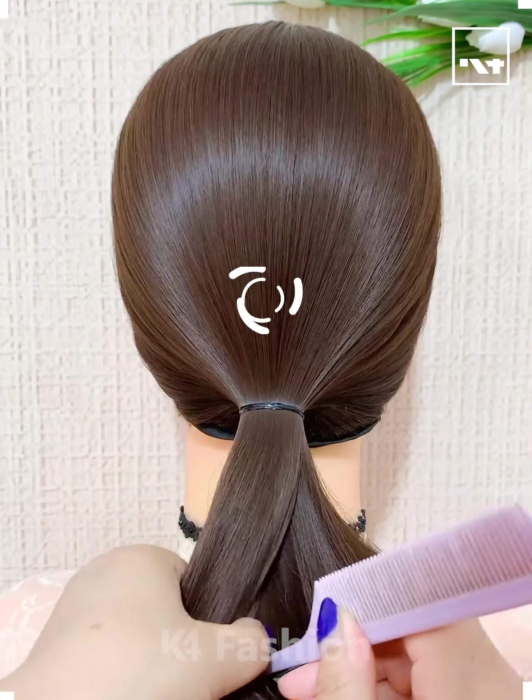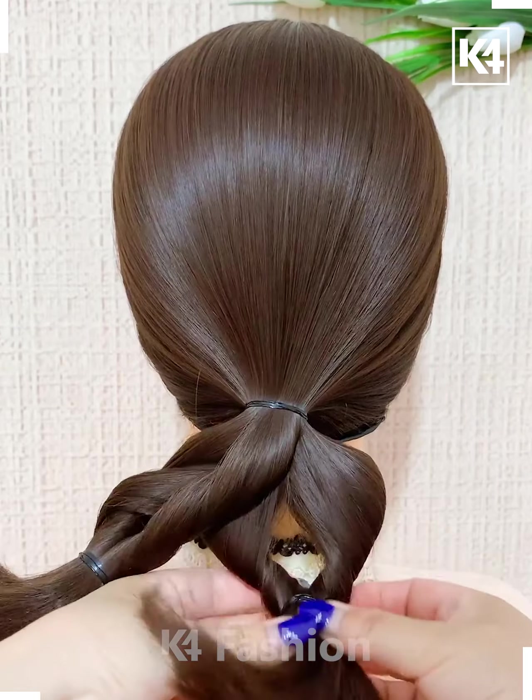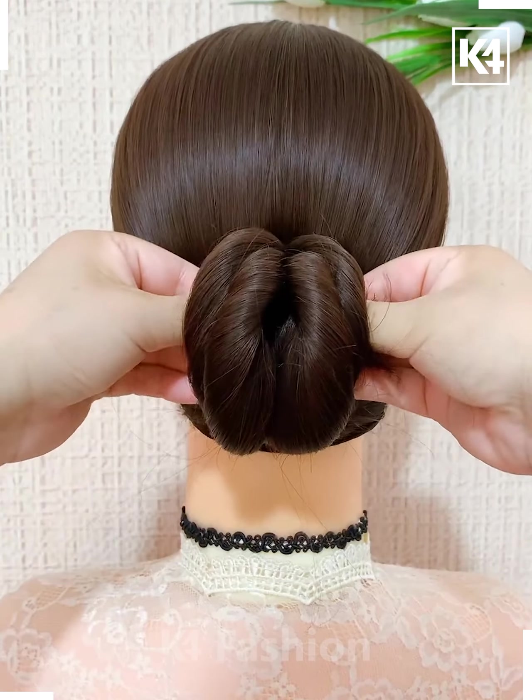Hello everyone! Start off by tying a low ponytail. Take a section of this low ponytail and then add a rubber band to each of your sections. Pull one section through the other and then roll it up into a bun.